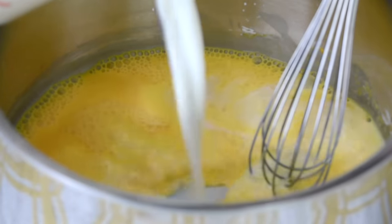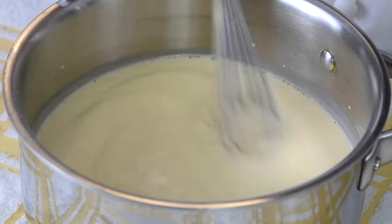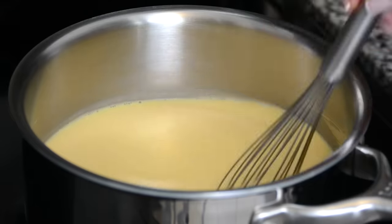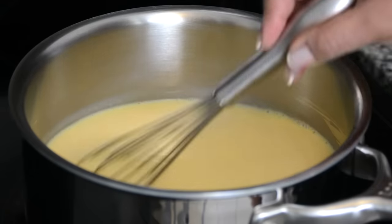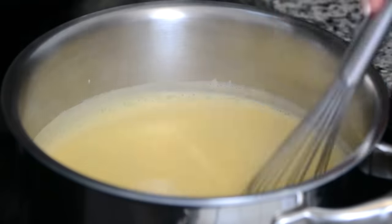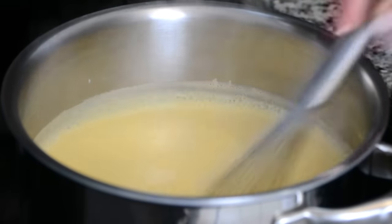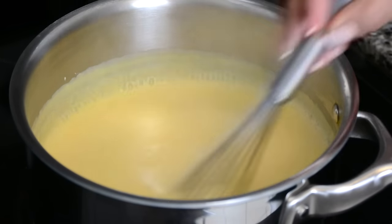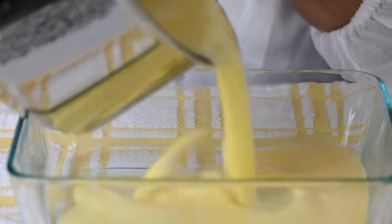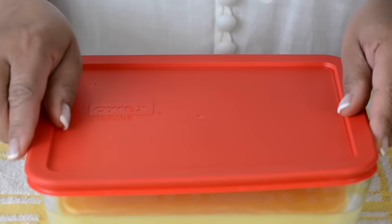Now we can add in the rest of the milk. Now that we've got a lovely smooth mixture let's go over to the stove and bring it to a boil so that it thickens up. Once you place it on medium heat you've got to keep whisking it continuously. The custard has started thickening up — we're just going to allow it to cook for another two minutes and then take it off the heat. Our custard is bubbling and has thickened well, so we're going to take it off the heat. I'm going to pour this into a glass container and allow it to cool completely before covering it and placing it in the refrigerator.